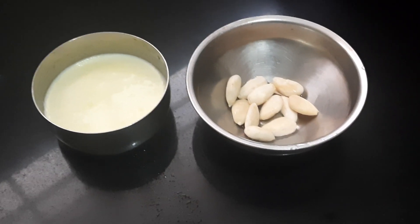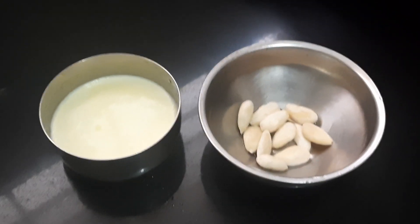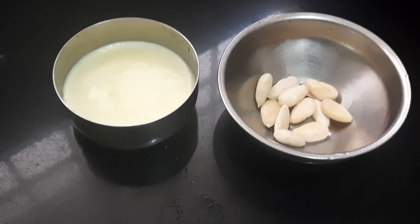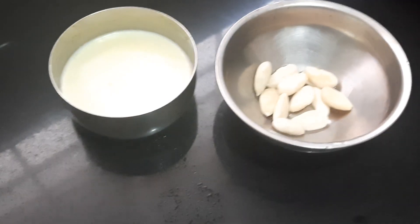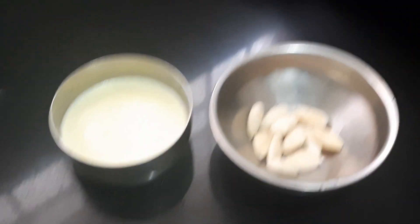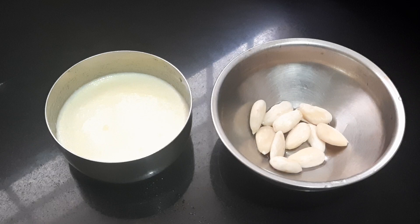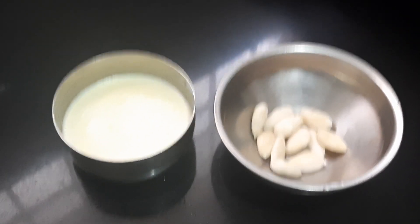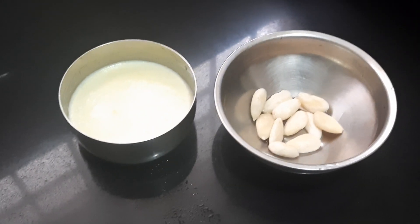Hello everybody, this is Shamla Patrasati. Today I'm going to show you a recipe which is usually served as a side dish for roti, chapati, dosa, or puri. It's vegetable kurma, which is a quick preparation. Now let us see the ingredients required.